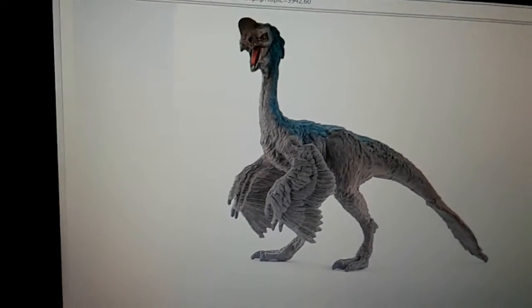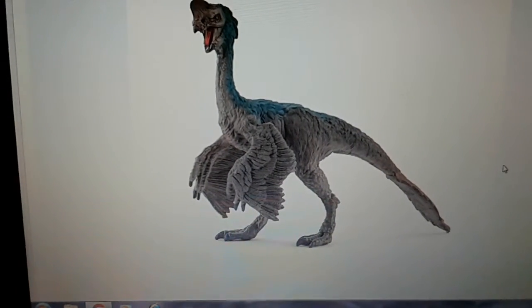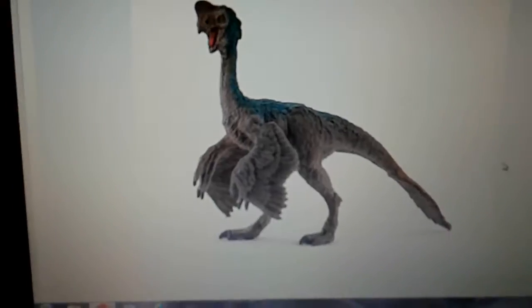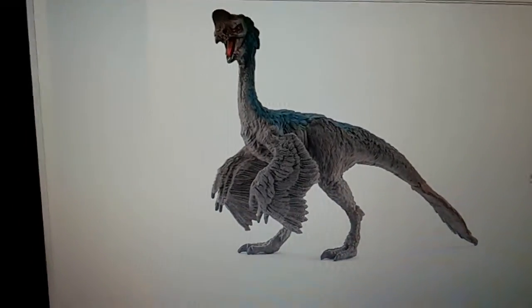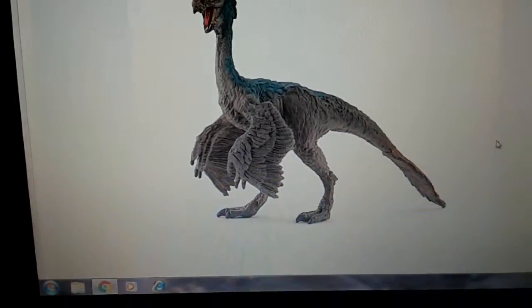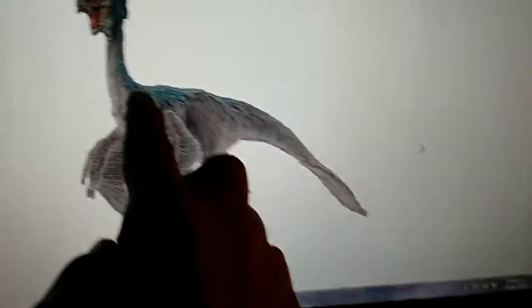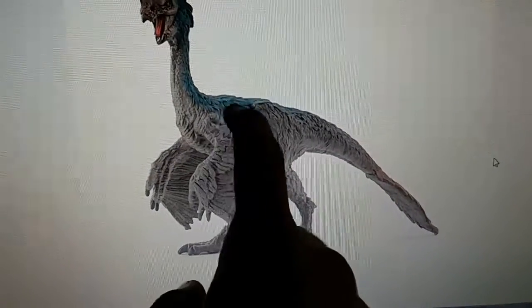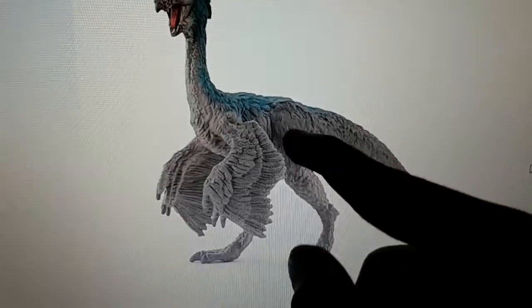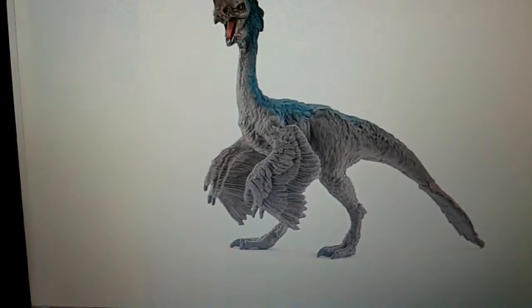Next we're going to the Schleich Oviraptor. This Oviraptor looks very good in my opinion. I think it's better — I don't know if it's better than the Carnegie. Well, Carnegie probably has a better paint job but this one has more detail, more feather detail. I mainly love this blue right here and all the feather detail, which is very nice. I really recommend this Oviraptor too.